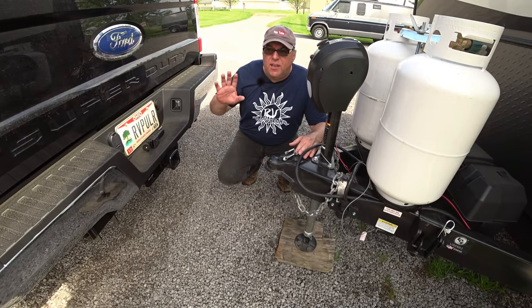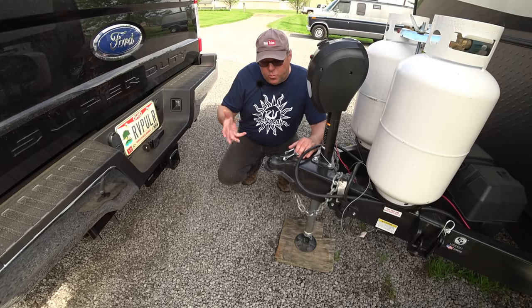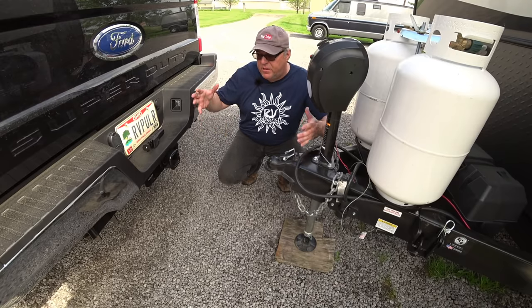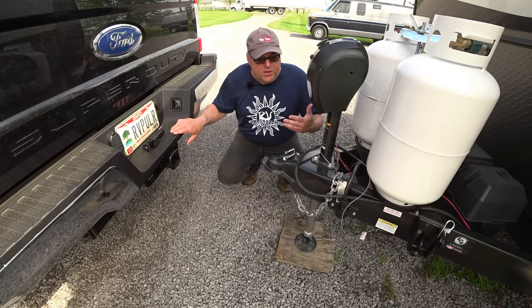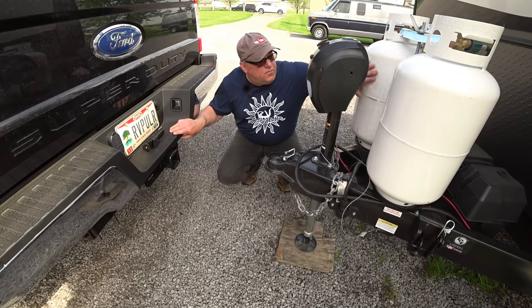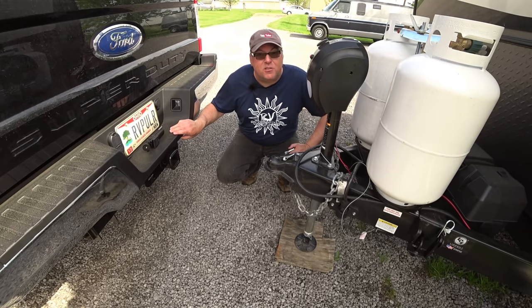The manual pretty much answers most questions and is pretty clear. Today we're going to give you a visual of what the instruction booklet says. The first thing I'm going to do is what they call a pre-installation prep — I'm pulling the propane tanks off my RV and pulling the old hardware. I have some old snap-up brackets on here that we used just to get the RV home, so I'm going to take those off because we no longer need them.